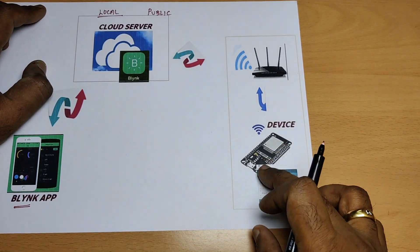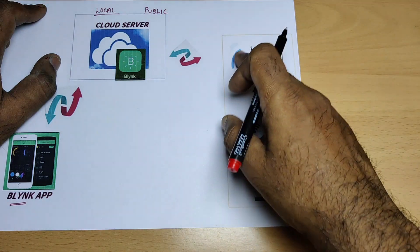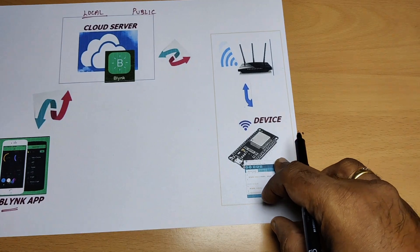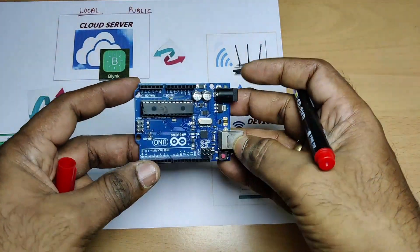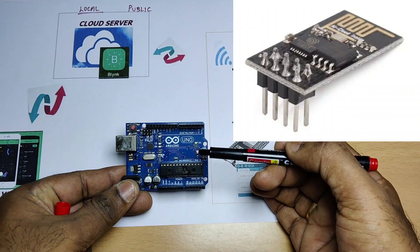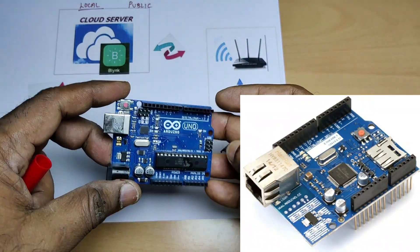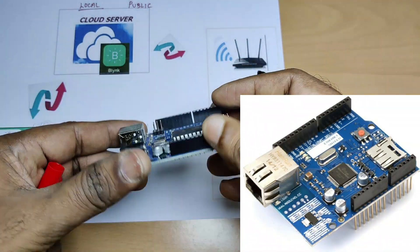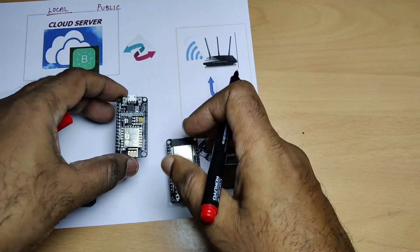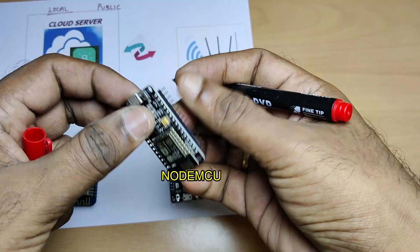The third part is the hardware, which is the device with Blynk libraries. As Blynk works over the internet, the hardware should be able to connect to the internet. There is a wide range of hardware supported. If you are using Arduino, you need an ESP8266 or Ethernet shield for internet facility. Otherwise, you can go for built-in Wi-Fi hardware like NodeMCU. This NodeMCU is built on ESP8266-12E, and it has got a built-in Wi-Fi.